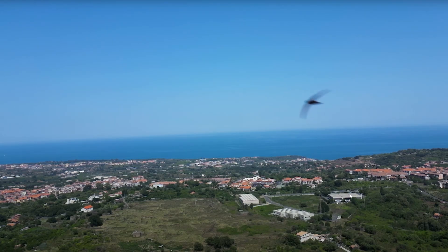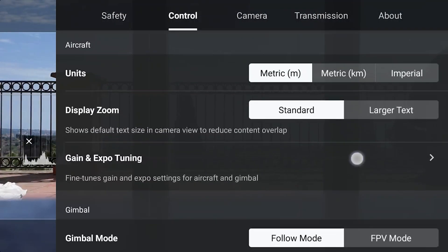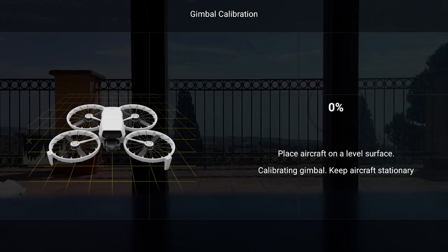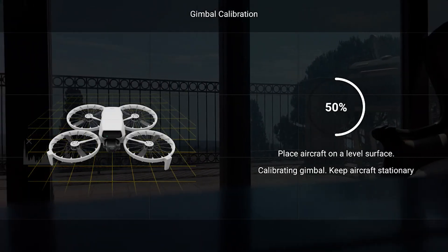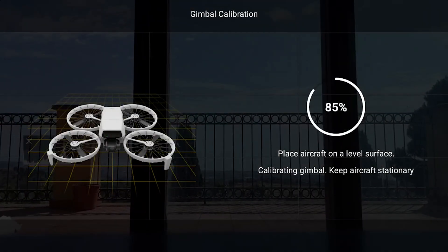Unlike the IMU and the compass, the gimbal calibration doesn't impact flight behavior, but acts upon the alignment of the camera. Anytime it is switched on, the DJI Flip performs a basic gimbal calibration automatically. A gimbal calibration is generally performed when the horizon is uneven, when the gimbal is skewed — often after a small crash or hard landing — or when prompted by the app. In Settings, open the Control tab and scroll down to find Gimbal Calibration. There is a choice between Auto and Manual. For Auto Calibration, place the drone on a level surface with open wings and hit Auto — the camera moves horizontally then vertically for a few seconds and the process is done.